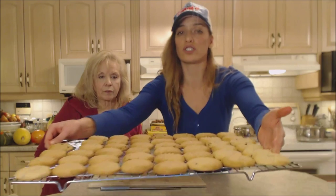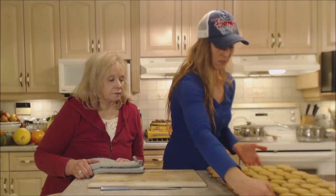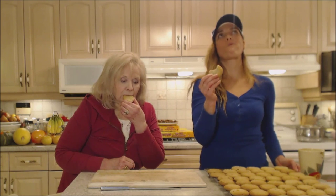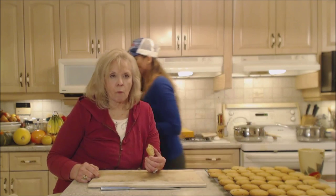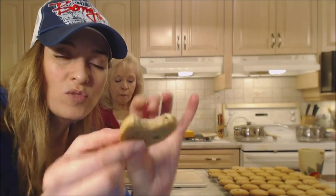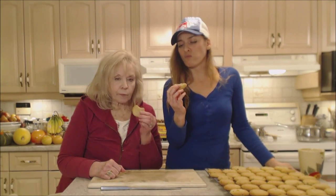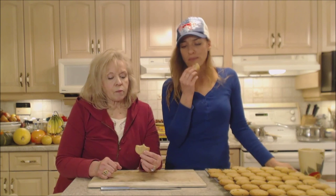Here we go — a gorgeous cooling rack full of mom's oatmeal chocolate chip cookies. Let's try one with some tea. Cheers! First off, they're crunchy on the outside and tender and soft on the inside. Look at those little tiny chocolate chips in there — just the perfect amount to give you that sweetness and chocolate craving satisfied.